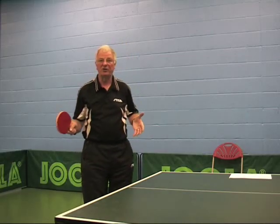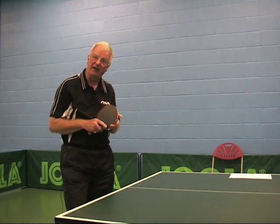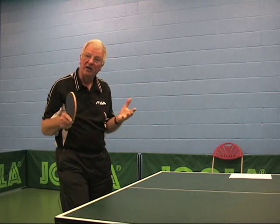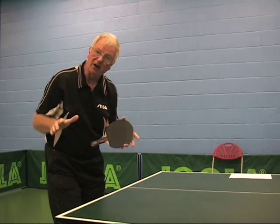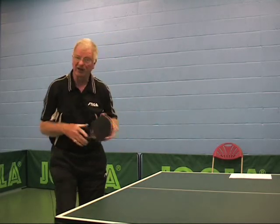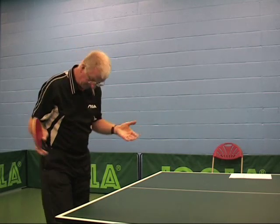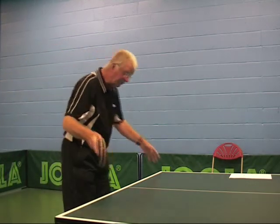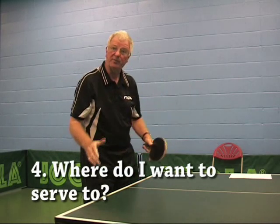That concludes our forehand talk. When deciding whether to serve forehand or backhand, we need to look at our standing position relative to those two different serves. We're now going to adopt a backhand position and stance to serve a backhand backspin ball. From here, there are two options — because there are two positions where you can consider placing the ball.